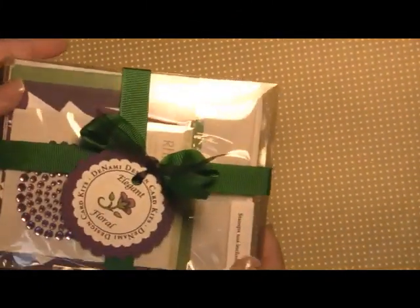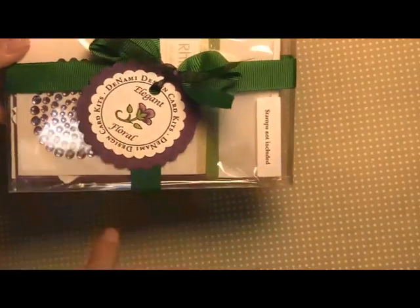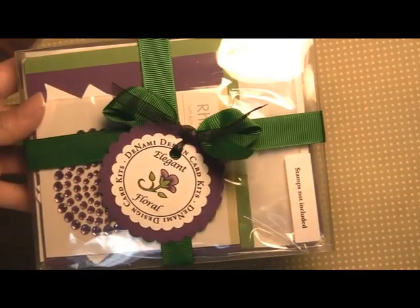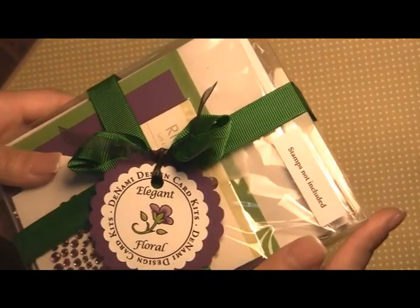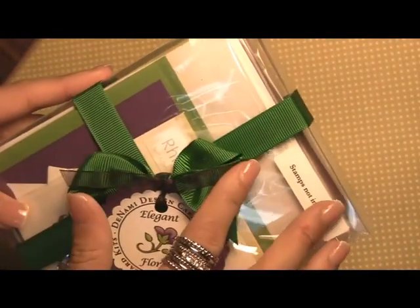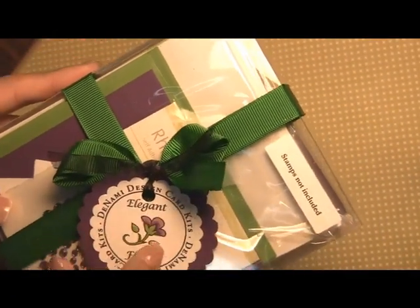Hi there, it's Paulina here at Denami Design and I'm so excited to be showing you our second kit. This one we have appropriately named Elegant Floral because it uses the Elegant Floral stamps. You'll see that we again packaged it in our beautiful boutique box which is our large one, and then we have our emerald grosgrain ribbon and a cute little tag.